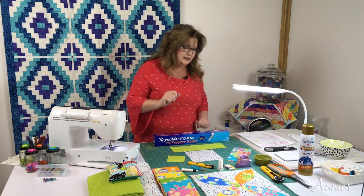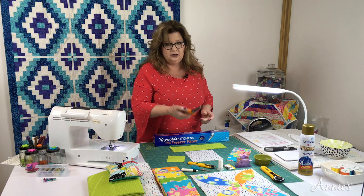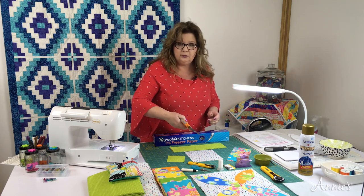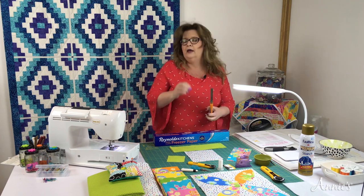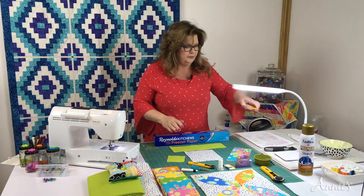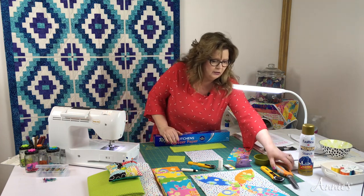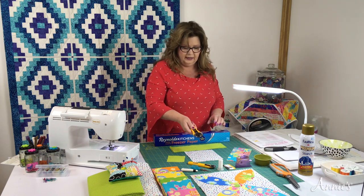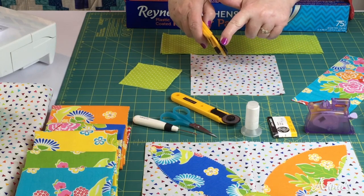You're also going to need some pinking shears. We're going to use the pinking shears to cut out our shapes — that helps the fabric fold over the freezer paper. Our freezer paper forms our petal shapes. If you would like, you can also use a rotary blade that has a pinked edge.